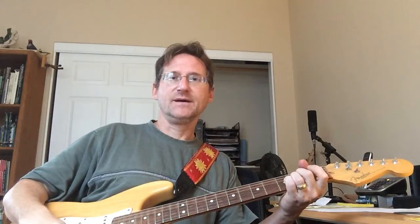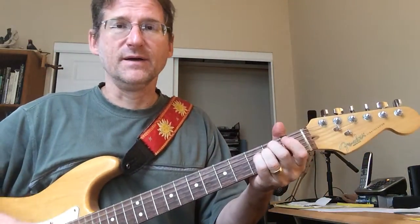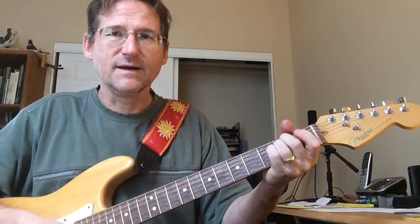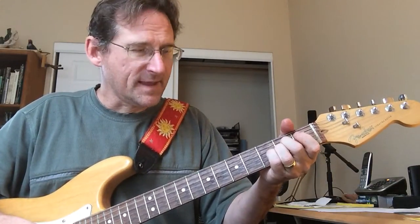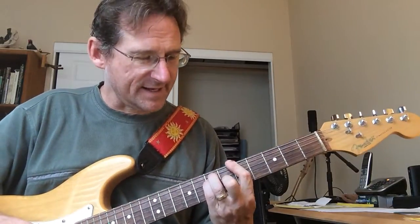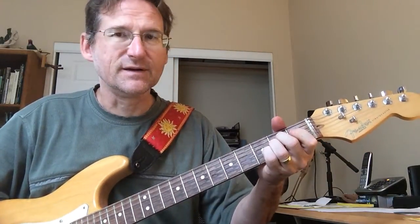So for Wharf Rat, everyone knows the A — missing that third note, just the second fret on the third and fourth strings, and then dropping down strings into the E minor. What I'm doing is taking that A and going to the A in the middle of the second position here — taking the two middle notes on the third and fourth strings.